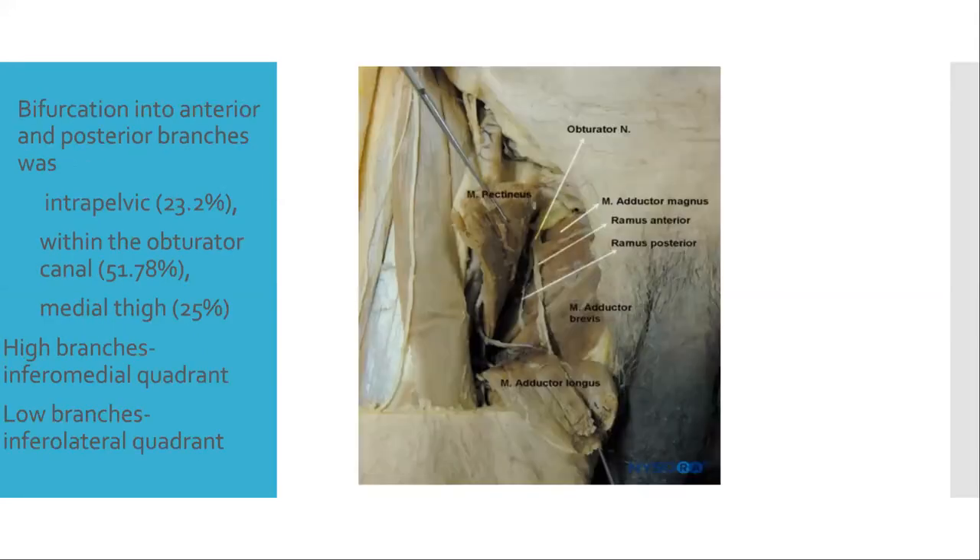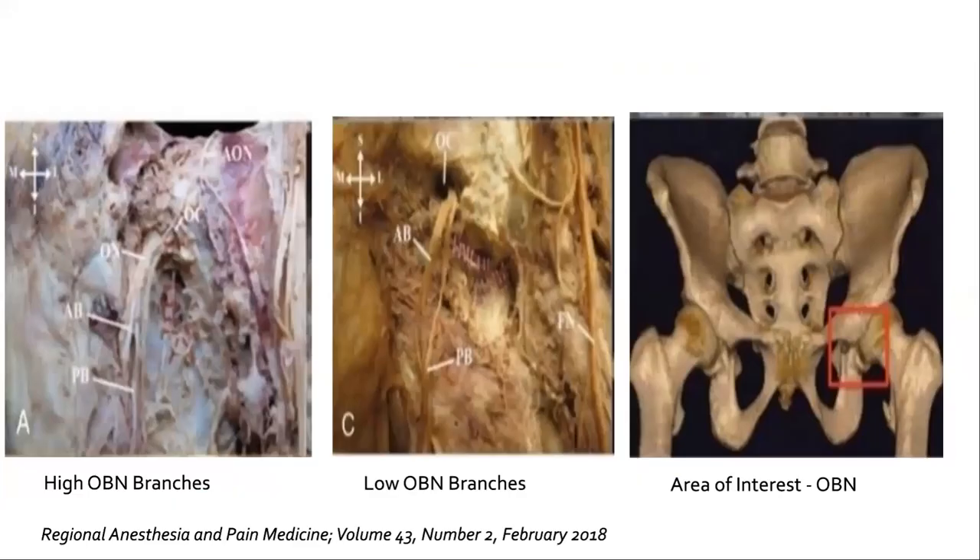The obturator nerve bifurcates into anterior and posterior branches, most commonly within the obturator canal, but it can be intrapelvic or at the level of the medial thigh. It also gives high and low branches: high branches supply the inferomedial quadrant, while low branches supply the inferolateral quadrant. A cadaveric diagram shows the high and low branches of the obturator nerve, with the area of interest shown by a square box.